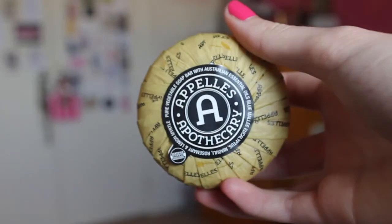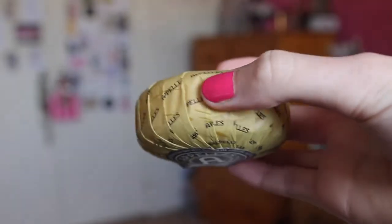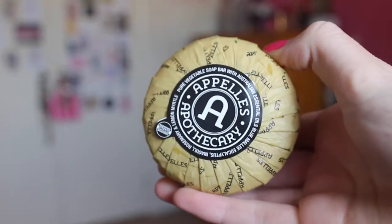Next is the Appelles Rosemary Body Bar. Once again, full size, retails for $4.95. If you watched my Bella Box unboxing video, this will look familiar because I actually got one of these in my Bella Box as well. So now I just have a lot of soap, but at least it smells nice — I love the lemon myrtle scent, it's so nice. I mean, it's a soap, it doesn't excite me just because I already have one, but I know I'll get use out of it.